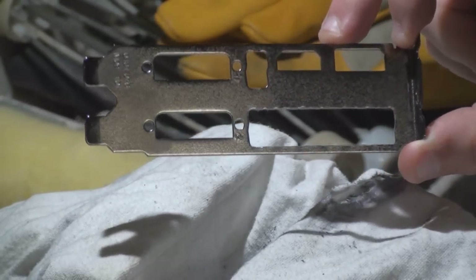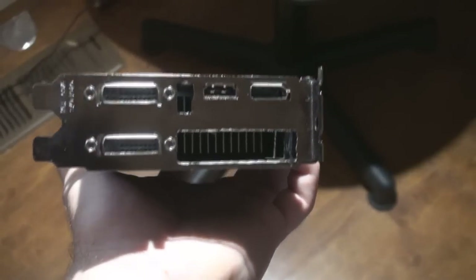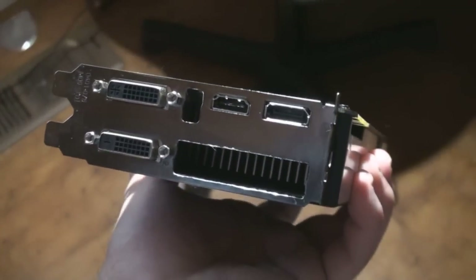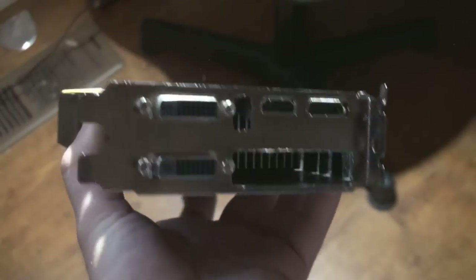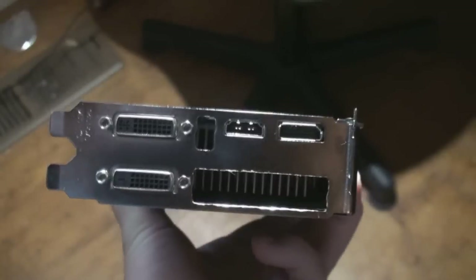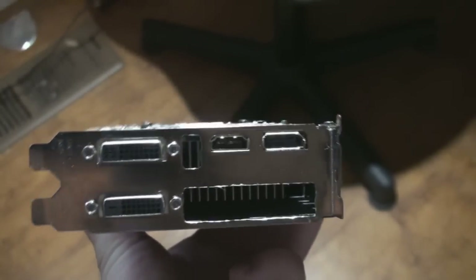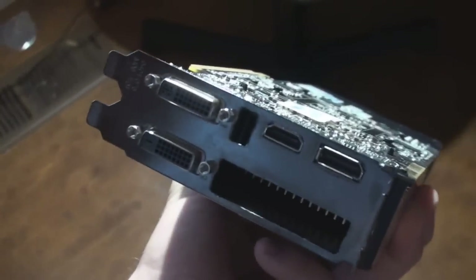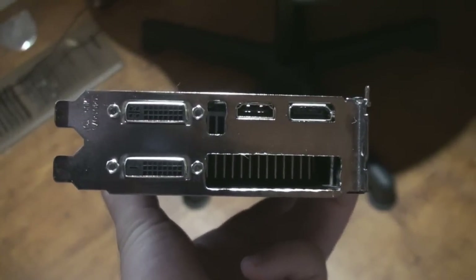Alright, now all we got to do is install it back on your card and we're good to go. Here is the finished product. It's going to allow a lot of air to go through. The whole thing is cut out and it's a very easy project — it only took me about 25 minutes, so time-wise I think it's going to be very beneficial, especially with those temps. I'd like to thank you guys for watching. Please comment, rate, subscribe and I'll see you later.